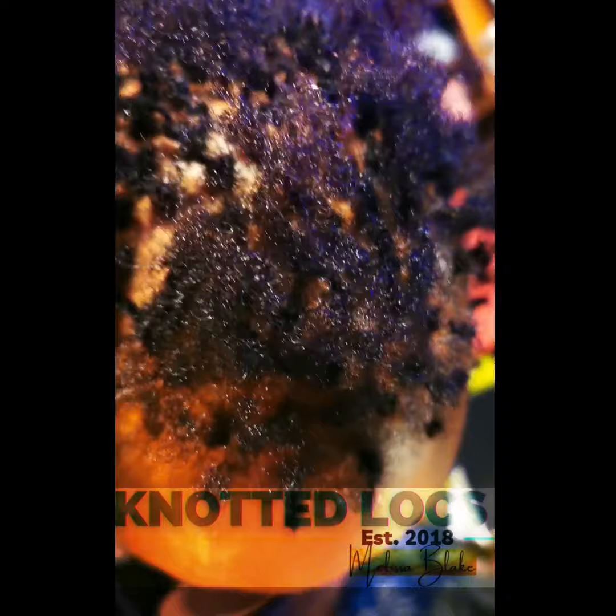This hair is low density. This client had locks before and they were just too spacey. She had larger size locks. She wanted small size locks and she did not want the grid.